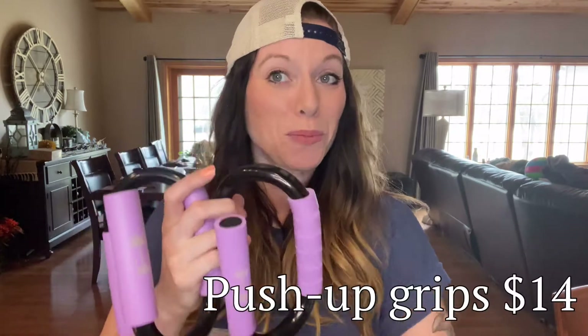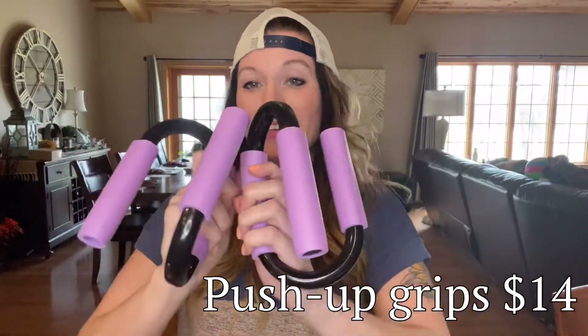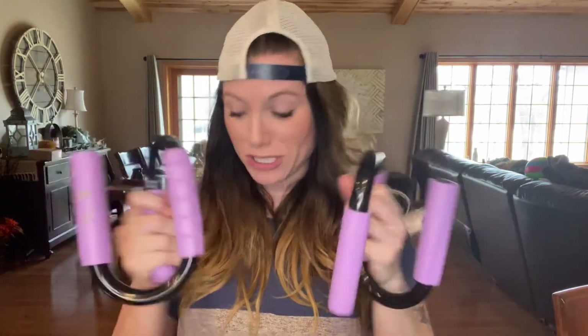Next up we have Barbella Push-Up Grips. They're going to make me do push-ups, I see. And they're purple — they match my shorts! These are super durable and super nice. I freaking hate push-ups with a passion. I know they are good for me because it strengthens your upper body and helps with your abs and all of that. So these are going to come in handy. Maybe they'll inspire me to work on my form. These are a $14 value.